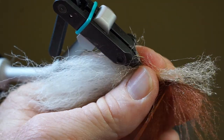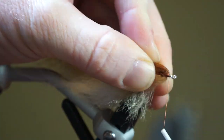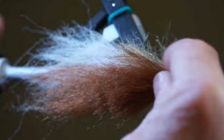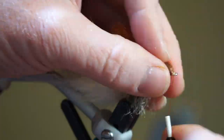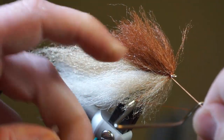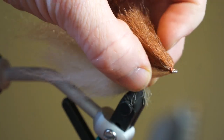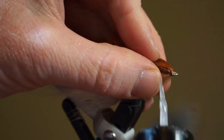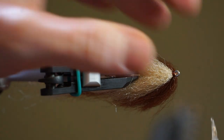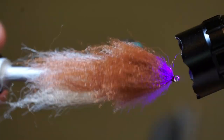Don't overcrowd the eye, however you do need to get them as close as you can. Once you do reach the eye, whip finish your fly. You can use head cement or super glue, however I like using this UV curing resin called Bone Dry. Paint it on the whip finish, making sure not to get much on the fiber. Then cure it with your light and it will hold the whip finish in place very well.